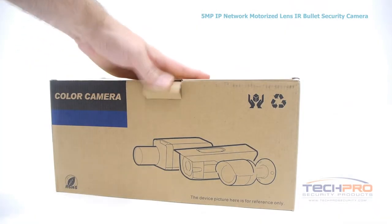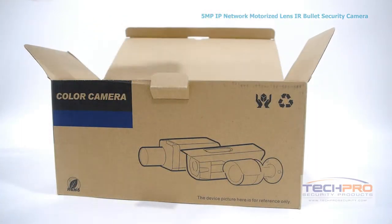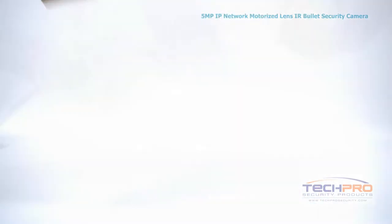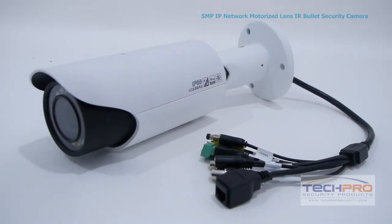This is our brand new 5 megapixel IP bullet Onvif security camera. This indoor outdoor bullet camera can record with incredible detail at a resolution of 2560 by 1920, which is many times larger than even 1080p high definition, allowing you to see even the minutest details of your video footage.